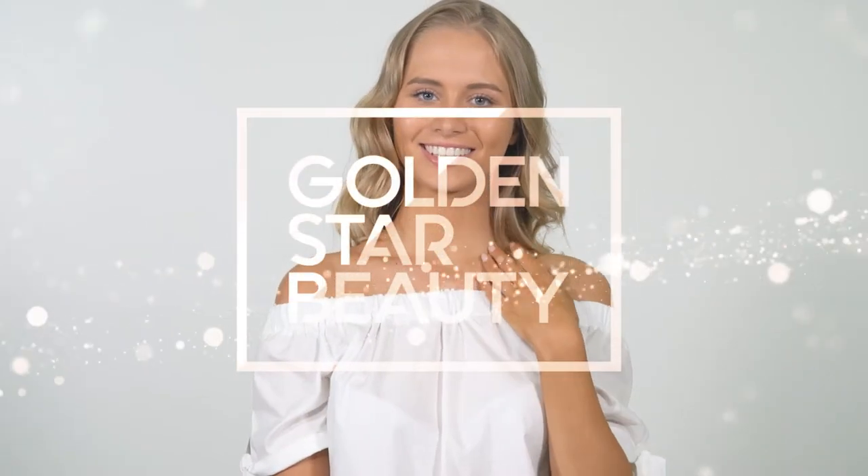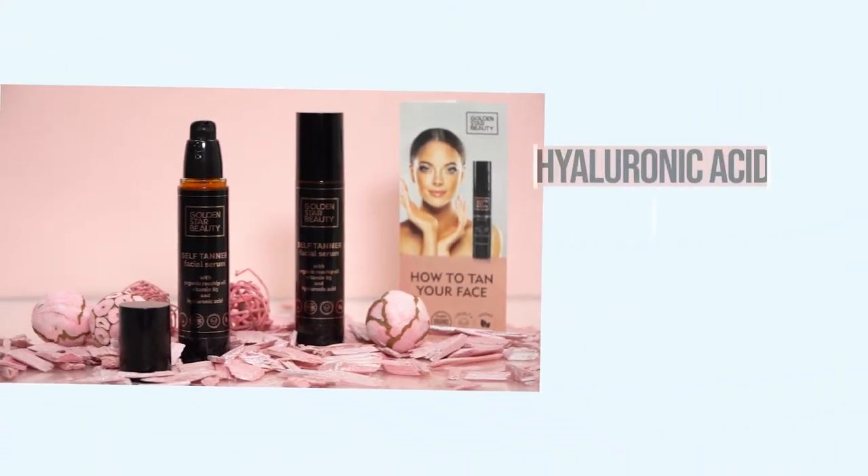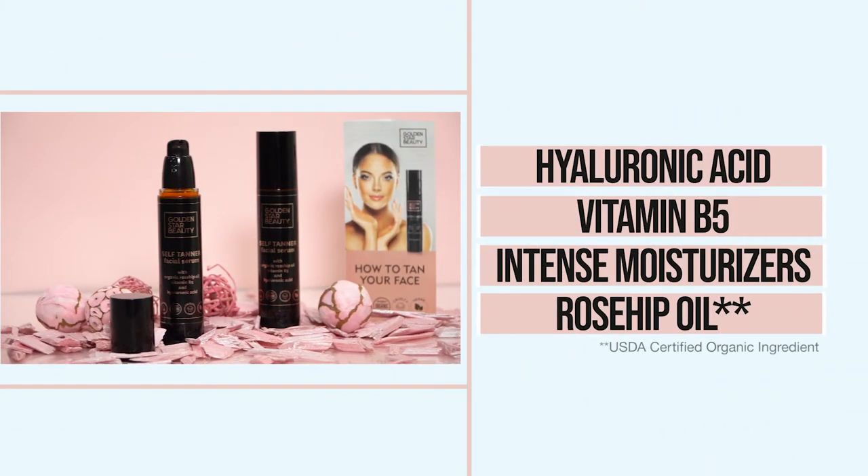Want that glowing, sun-kissed complexion without hurting your skin? Meet the miraculous Self Tanning Serum for Face, made with Hyaluronic Acid, Vitamin B5, and Certified Organic Rose Hip Oil.